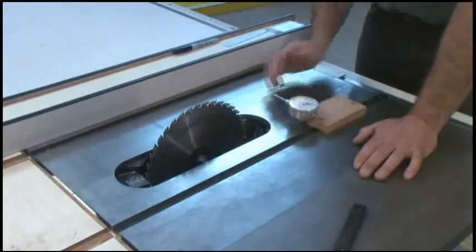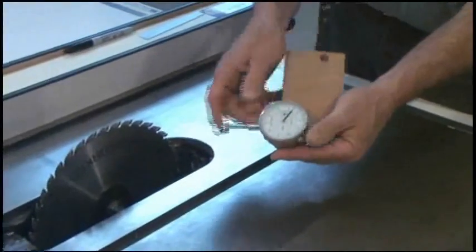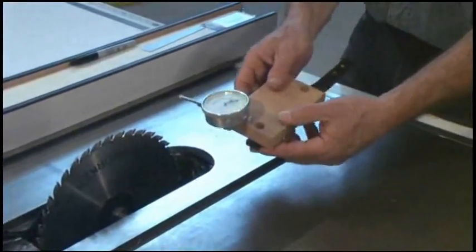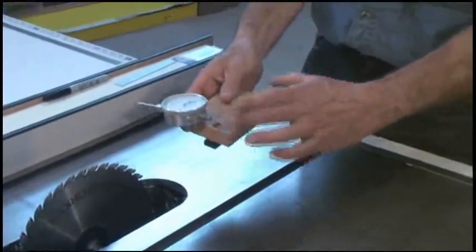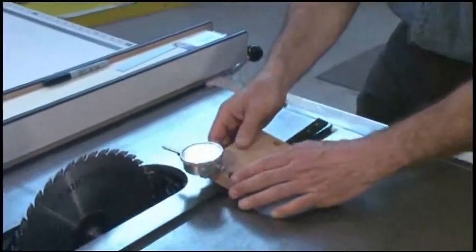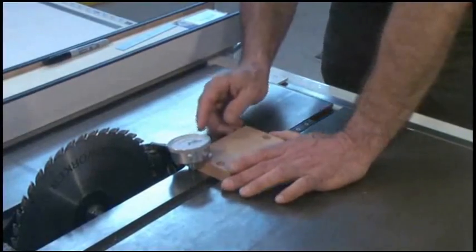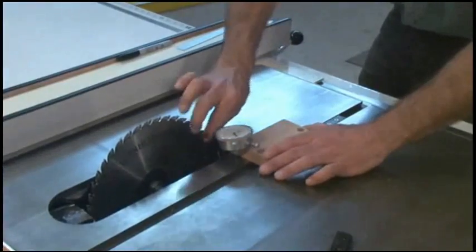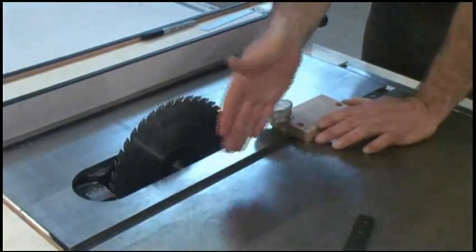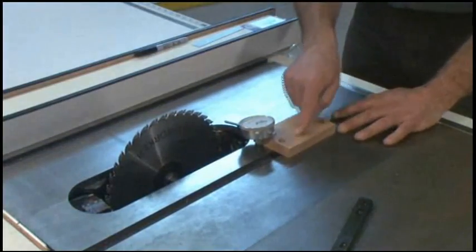To adjust the blade parallel to the miter gauge slots, first you want to check and see if it's out at all. I mount a dial indicator — which measures in thousandths of an inch — to a wooden mounting block about five inches long, attached to two of the screw holes in the zero-play guide bar that I've already sized to my miter gauge slots. There's no side-to-side play, because what I'm measuring is the distance from the slot to the blade at the front and at the back. A wooden bar that isn't exactly accurate would affect the measurement, so the zero-play guide bar is the ideal bar to mount this block on.